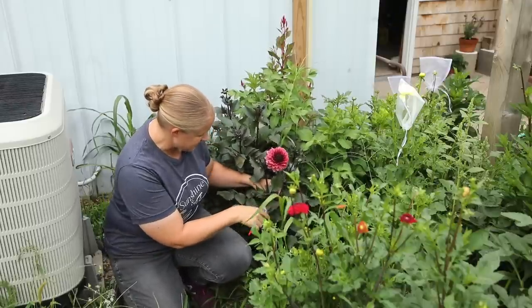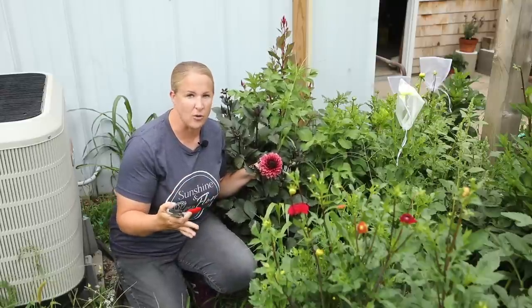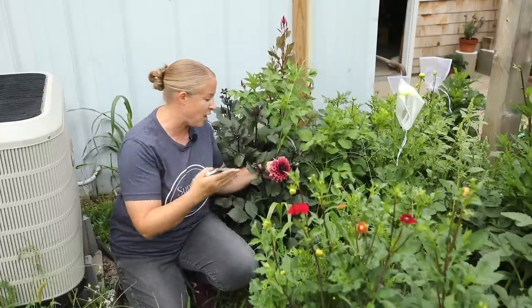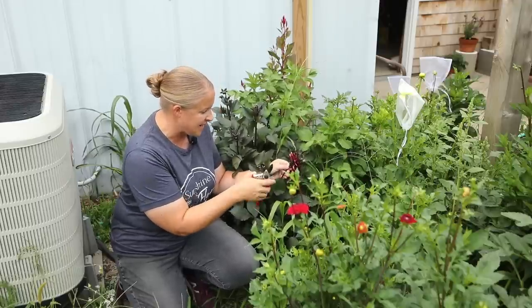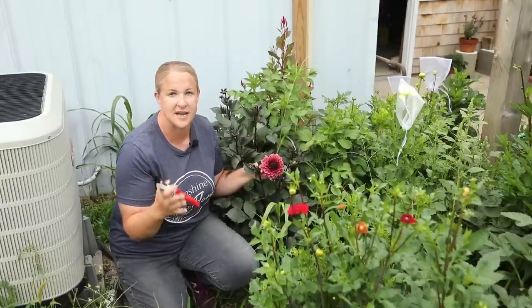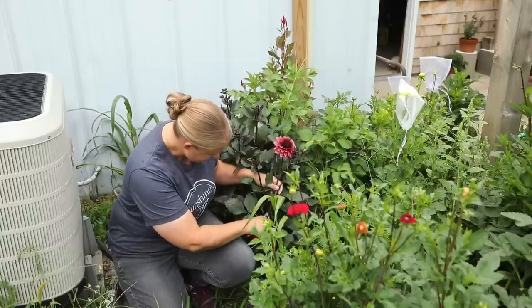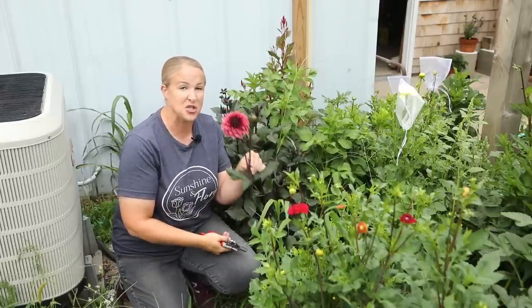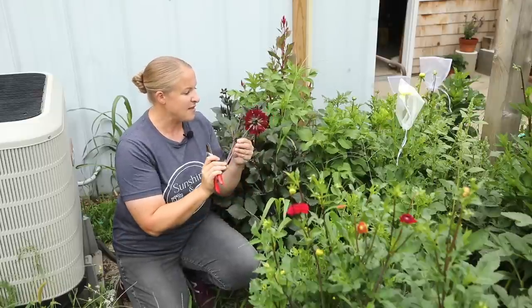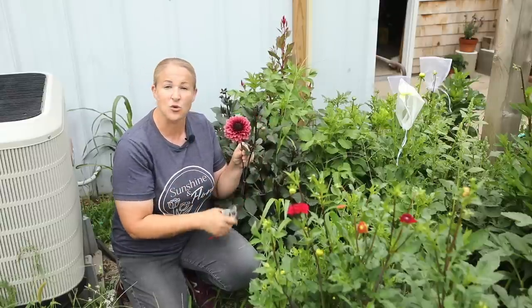This one is attached to another stem that has a bud, so I'm going to clip that whole stem, bud and everything. Dahlias will not open much more in the vase after you harvest them, so you want them as open as possible but not too far open — you check this by looking at the petals on the back. These back petals are still nice and healthy; when I ruffle them none of them flake off, so this is a great stage to harvest. I'm cutting it all the way down at the intersection where another branch is coming up.